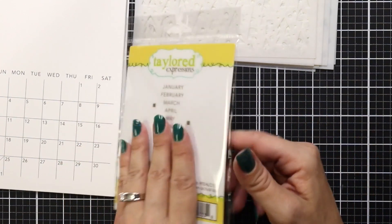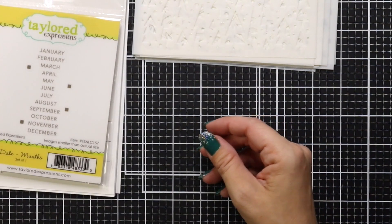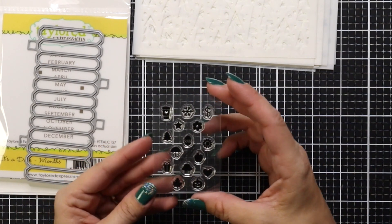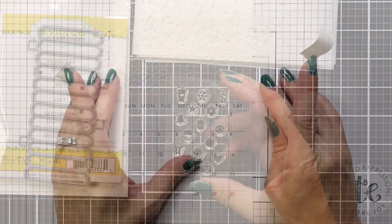You also have a stamp set with all the months on it, actually called Group Text Months. And then there's also a coordinating die to die-cut these out in one quick pass. There's also a mini stamp set so you can personalize your calendar, which I'll be doing for mine.